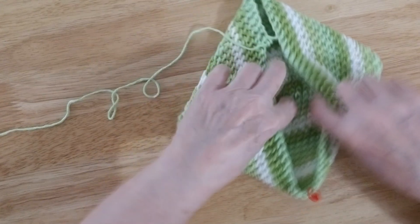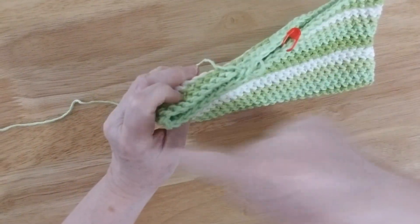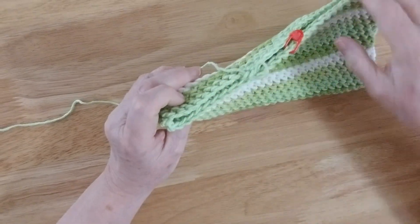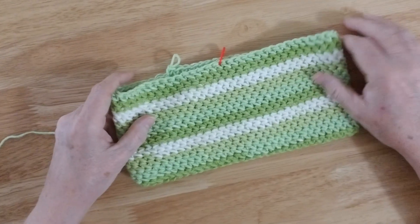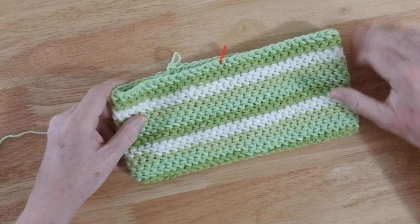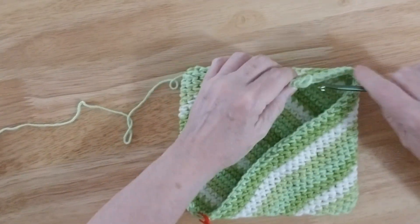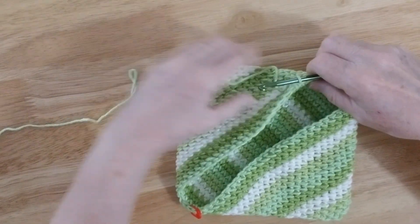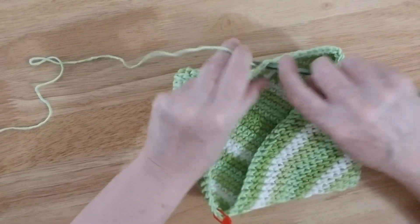And all this is — and I'll show you — we went around and around and around until we got to this point. As you can see, there it is right there. So what we're going to do now is collapse that like that so that it makes a square. And that's how you make the square out of this.